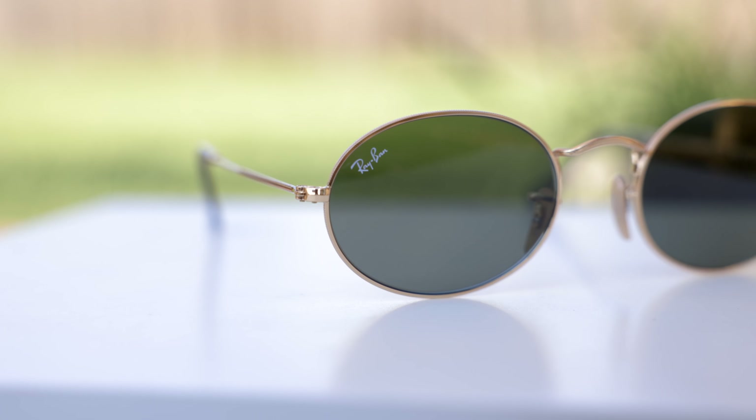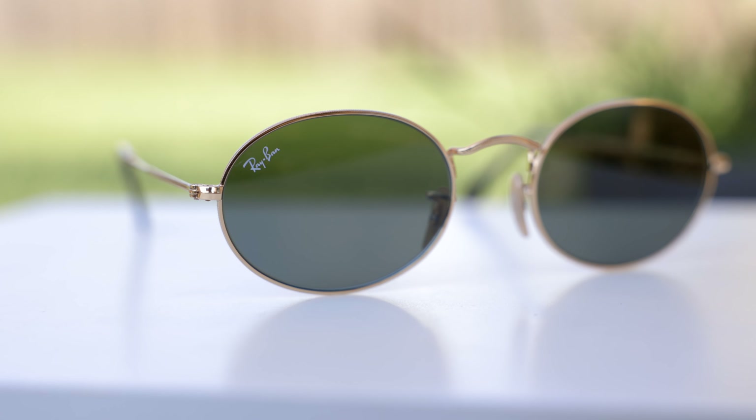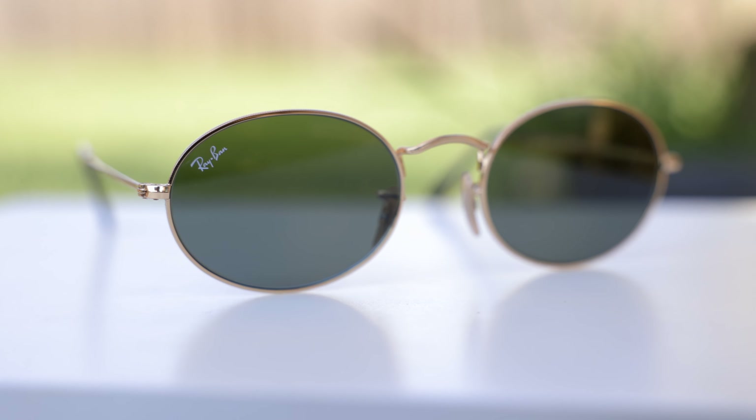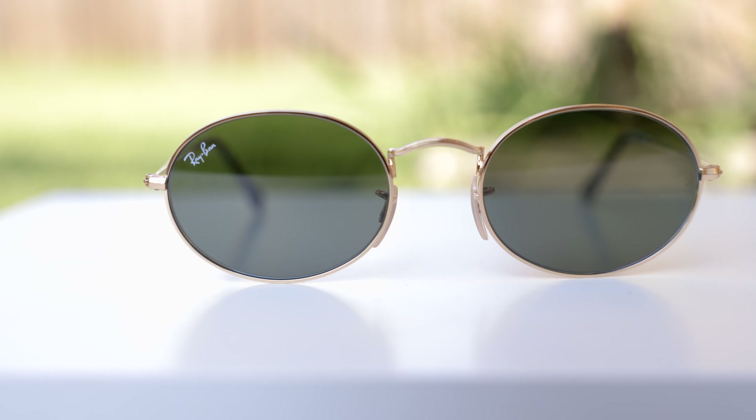But personally, for my particular face size, I definitely think I like these larger 54mm lens size better. These sunglasses are pretty much an oval version of the classic Ray-Ban round metal sunglasses — everything here is basically identical other than the lens shape.